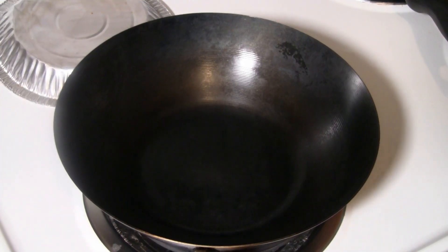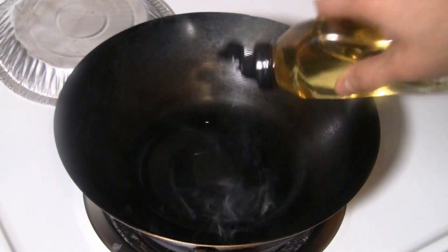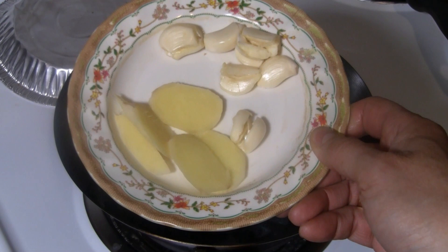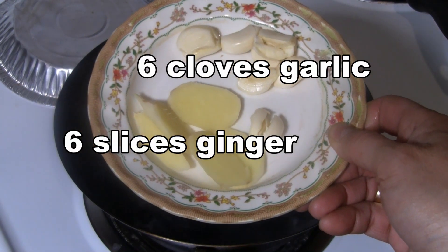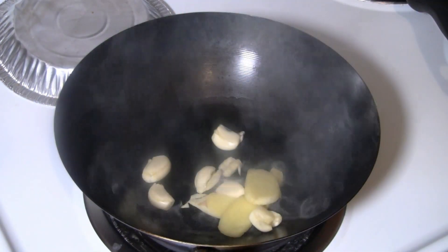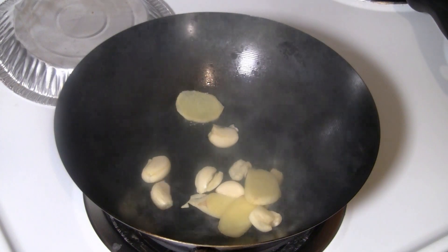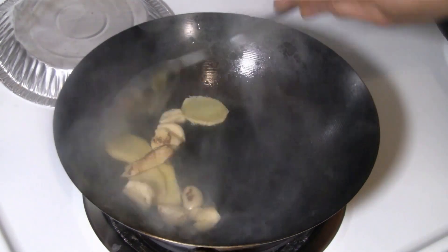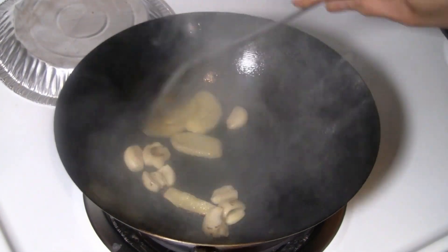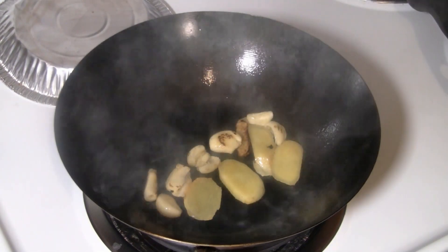I preheat a wok at medium heat and put three tablespoons of coconut oil in there. I've got six slices of ginger and six cloves of garlic which I just smashed together. Give it a good sear. When you keep the ginger and the garlic in large pieces it doesn't burn as much — you still get a good sear effect and that will bring up the flavor of everything else.